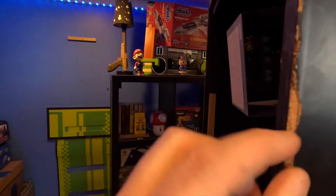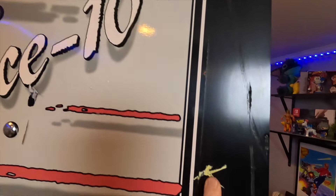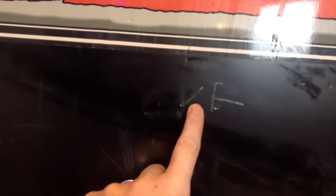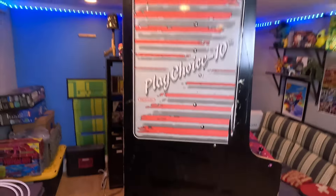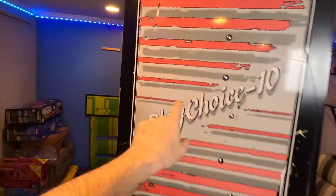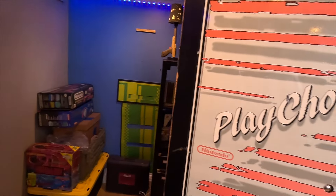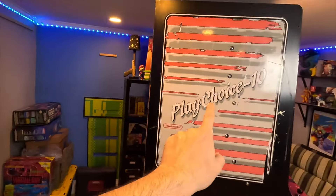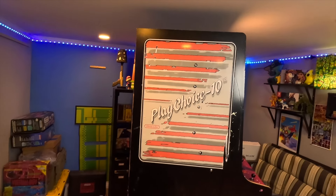I wiped it down with some Windex just to see what I'm working with. On these edges you can see it peeling back — the black is just the vinyl. You can see 'Chief' kind of carved in right here. Maybe I can get some of this off with a magic eraser. There's more carved graffiti on the side. I'm curious — do the new decals have holes where the bolts are? If they do, that's great to help me line up the decal.